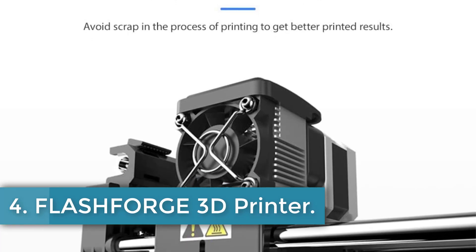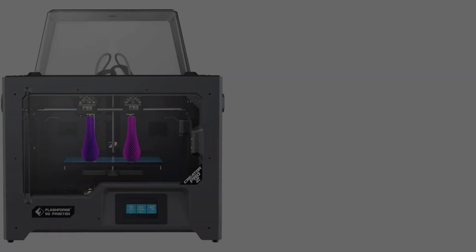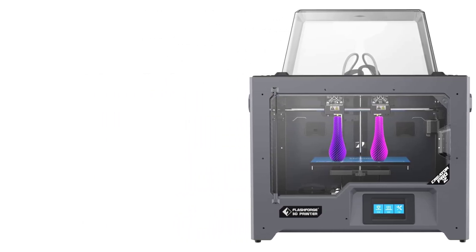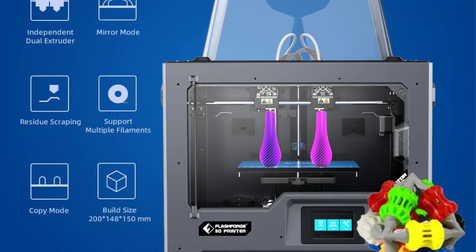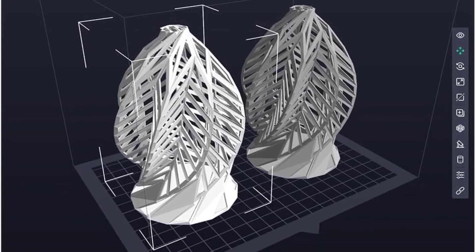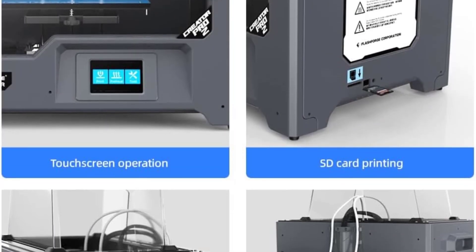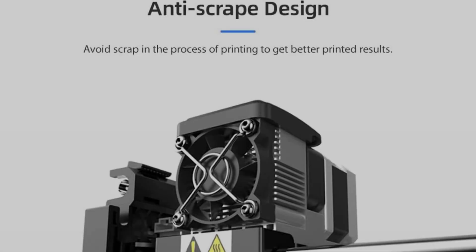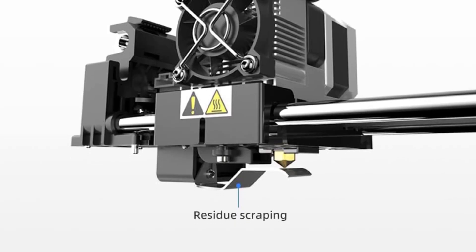Number 4: Flashforge 3D Printer. The printer features an extruder with a 0.4 mm diameter and can reach a maximum temperature of 240 degrees Celsius, while the build platform can be heated up to 120 degrees Celsius. It supports a range of filament types including PLA, ABS, PVA, and PETG, and has a print speed that varies from 10 to 100 mm per second. The printer's build volume measures 200 x 148 x 150 mm, with a mirror mode capacity of 80 x 148 x 150 mm. Users can achieve layer resolutions between 0.1 and 0.4 mm, and the print resolution is accurate to plus or minus 0.2 mm.